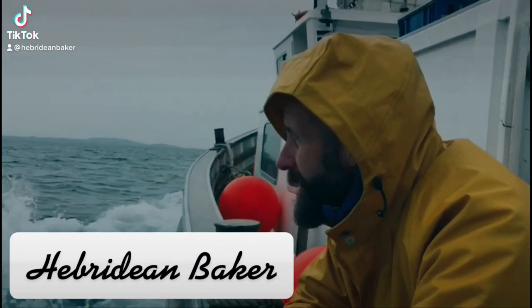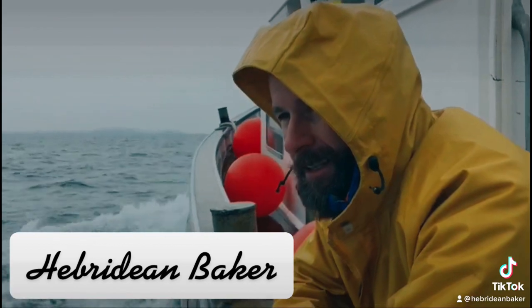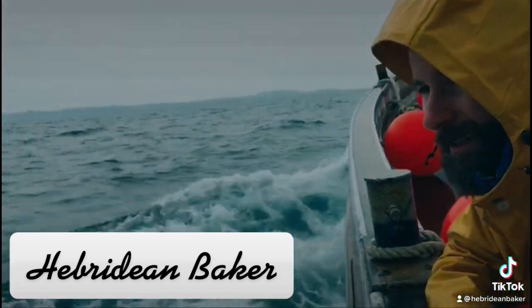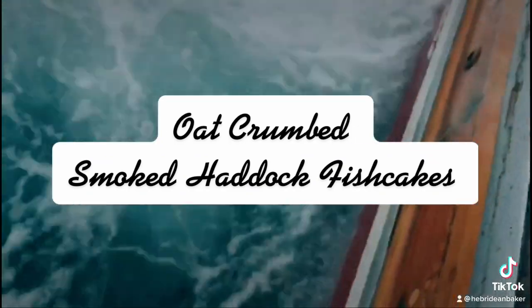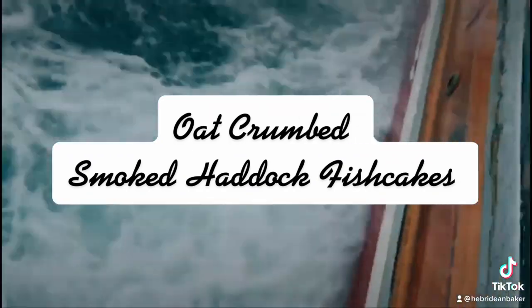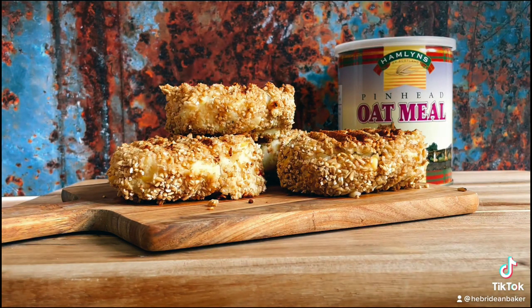I'm the Hebridean Beekar. Coming from a family of fishermen, I love getting out on the boat, so I'm delighted to support Ahoy Portsoy. I hope you enjoy this recipe for smoked haddock fish cakes with an oat crumb using Hamlin's Pinhead Oatmeal.